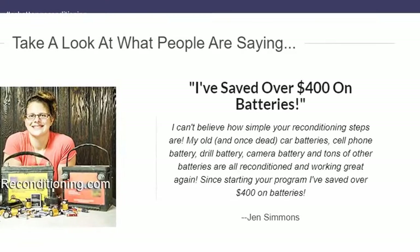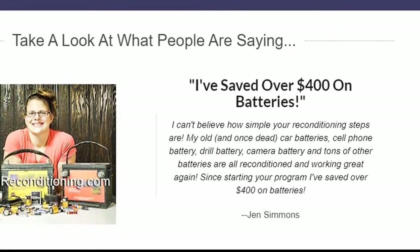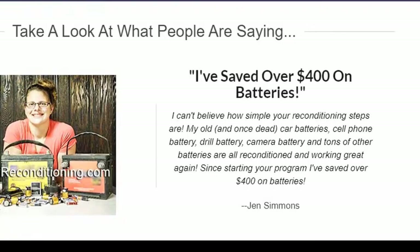I can't believe how simple your reconditioning steps are. My old, and once dead, car batteries, cell phone battery, drill battery, camera battery, and tons of other batteries are all reconditioned and working great again. — Jen Simmons